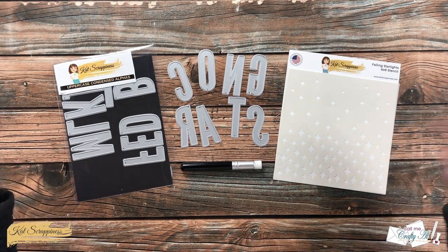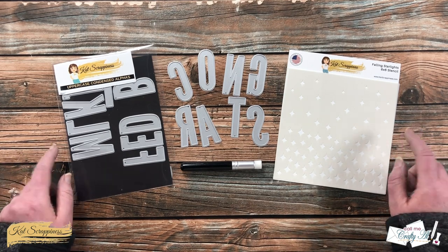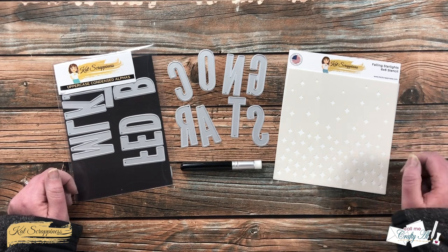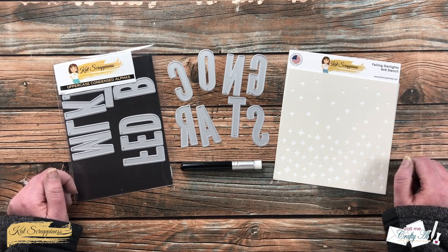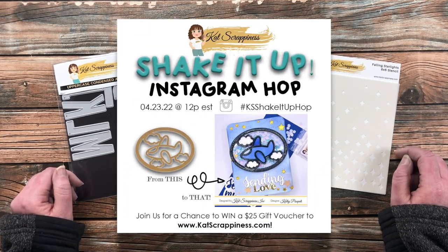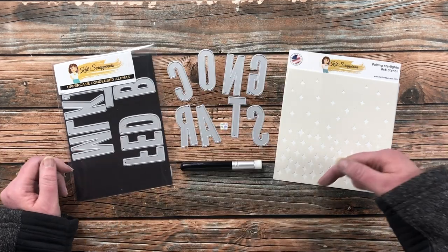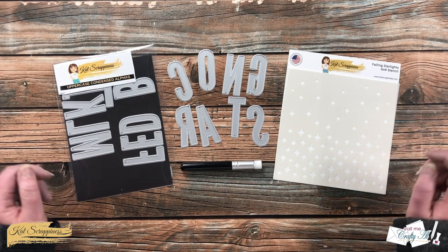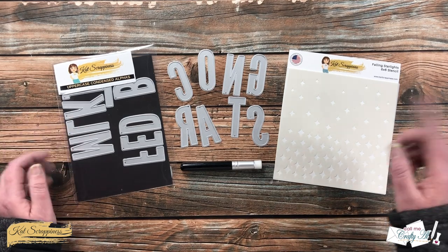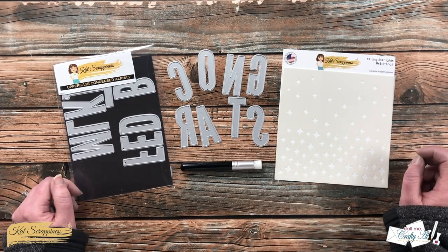I will have a link in the description box below to all of the new items and also links to the specific products I used today. If you would like a chance to win some Cat Scrappiness goodies of your own and you're watching this video shortly after it comes out, there is a hop going on over on Instagram. I will link my stop in the hop down in the description box so you can go check it out, hop along, and be entered to win.